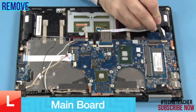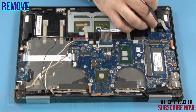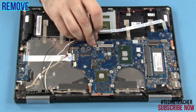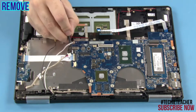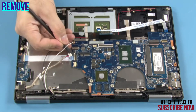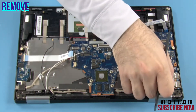Disconnect the touchpad cable, the keyboard cable, the backlight cable, the speakers cable, the I/O board cable, and the EDP cable.